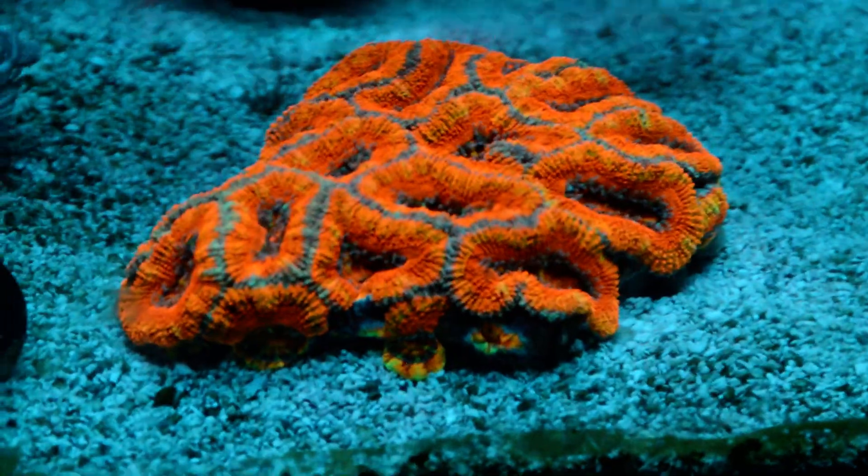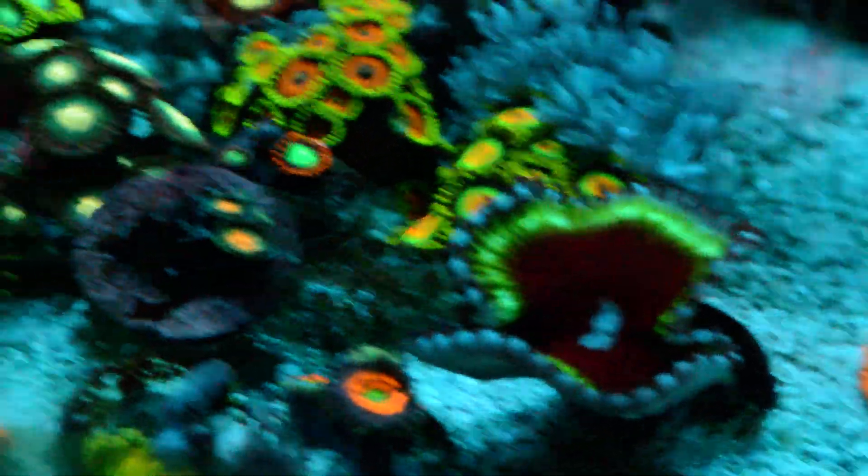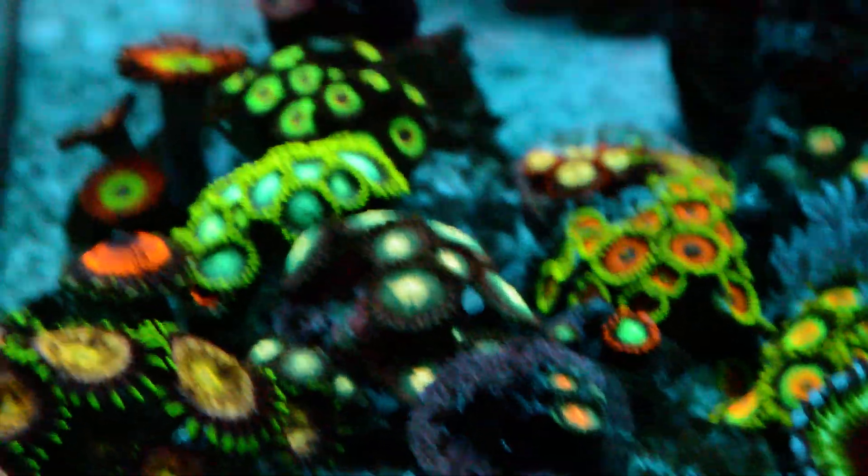Everything is different in Europe, very different. Everything is — it's hard to explain. It's like a different world. I love it over here. Lots of freshwater stuff. Look at these tanks. We're looking to build a new store.